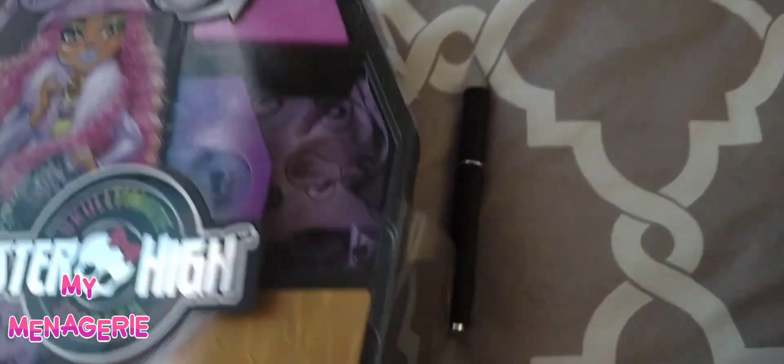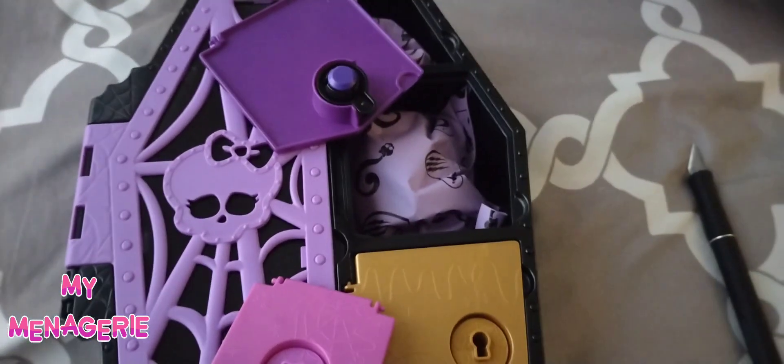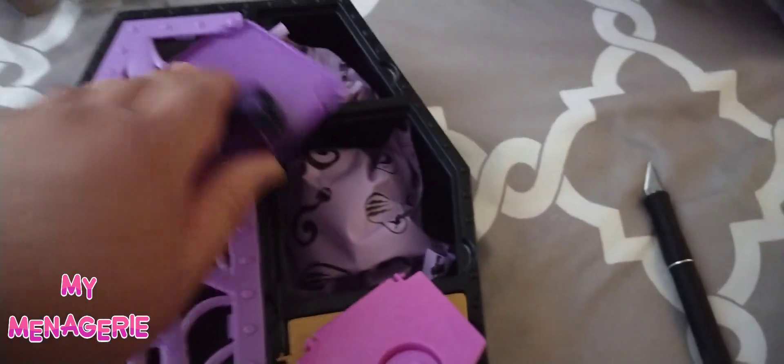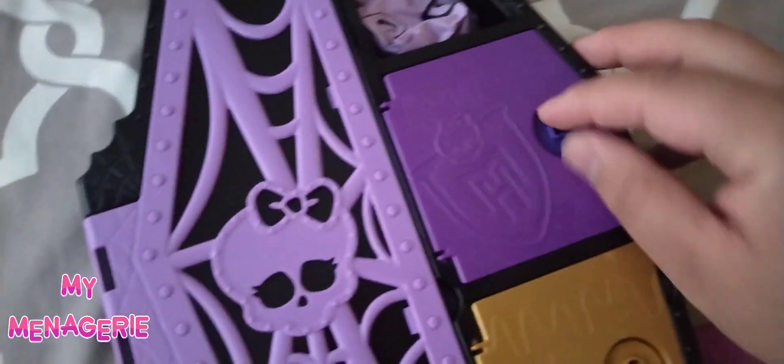Unfortunately, when I opened up the box the hinges on the locked doors just fell off. The first two — the purple and pink ones — were not attached to the doors at all. That was kind of disappointing, and I ended up not doing the color-change water key feature that allows you to open up the doors based on the color.